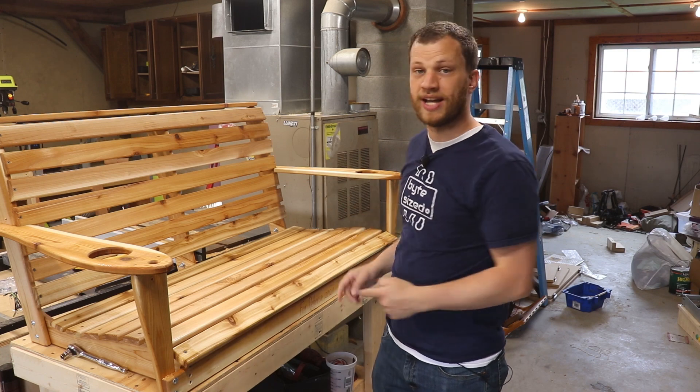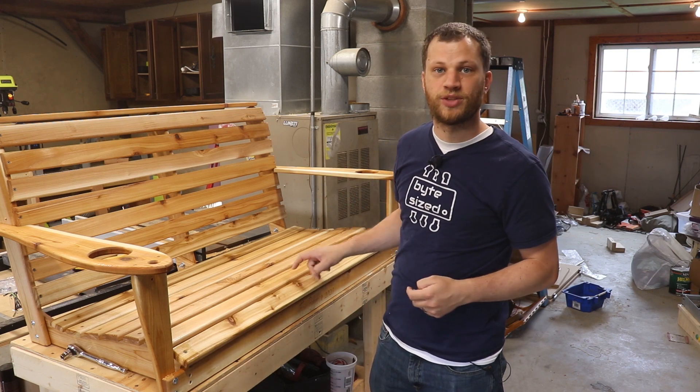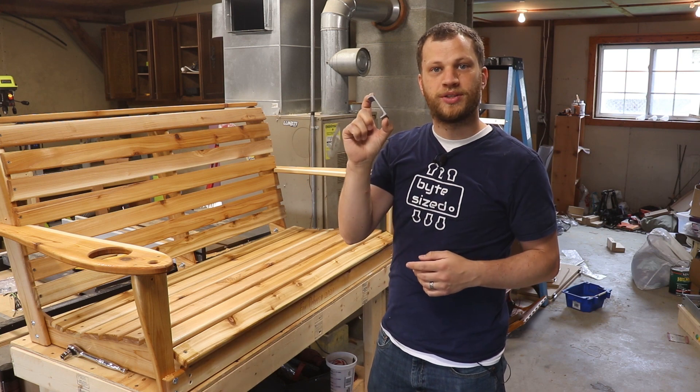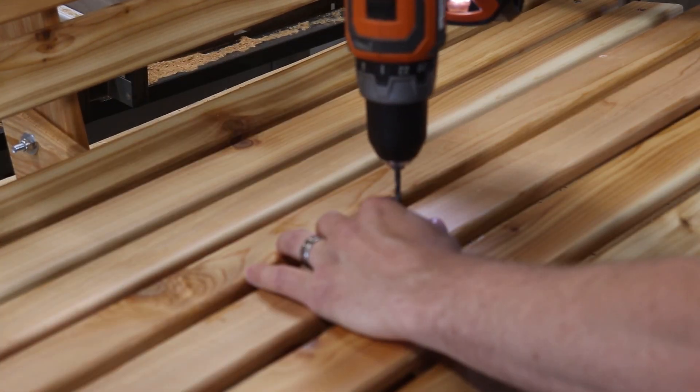To pre-drill the holes on the ends of the slats, I used a little jig on the drill press. But to get the hole in the center of the slats was a little bit more difficult, so I 3D printed this little jig and now I'm going to use it.